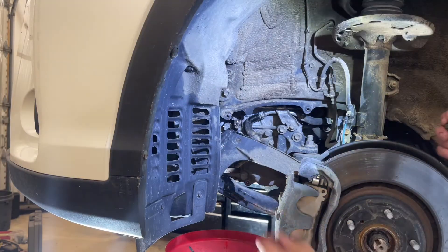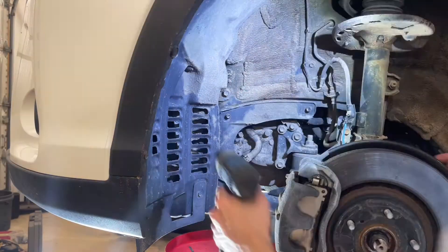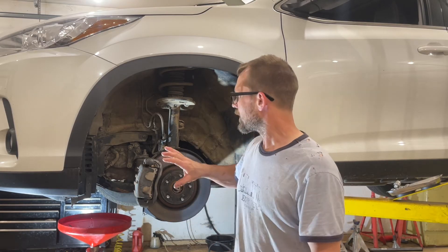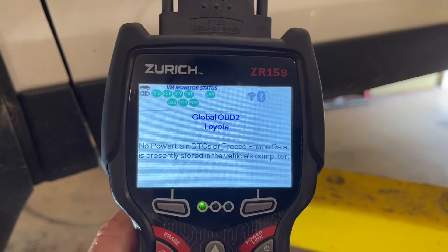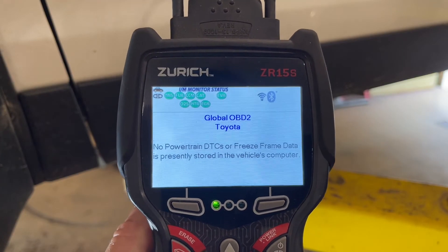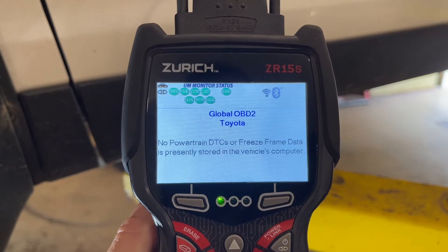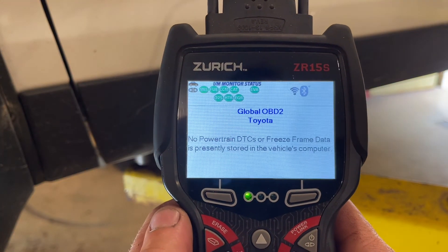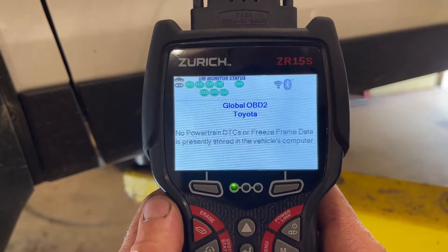The next thing is to get the transmission up to operating temperature. I'll hop in, start it up, and let it warm up — this vehicle is not warm right now. While it's warming up, I'll put the wheel back on since we're done on the fill plug side. I've plugged into the diagnostic scanner and also shifted through the gears while starting it up — that's critical to do before you set the level.